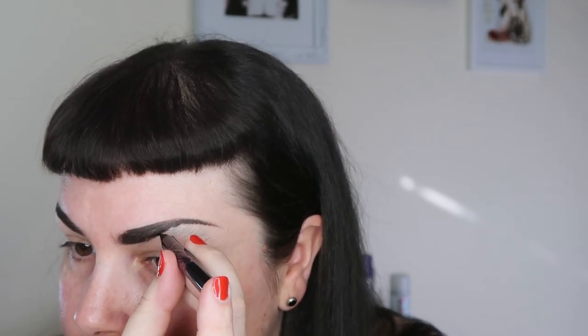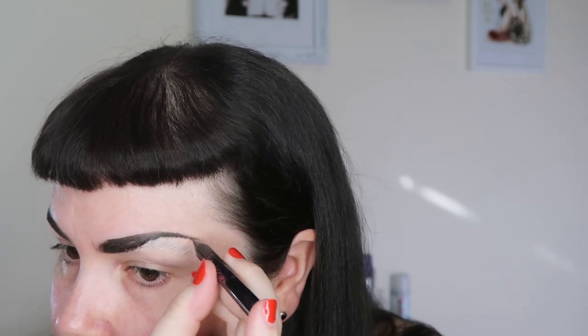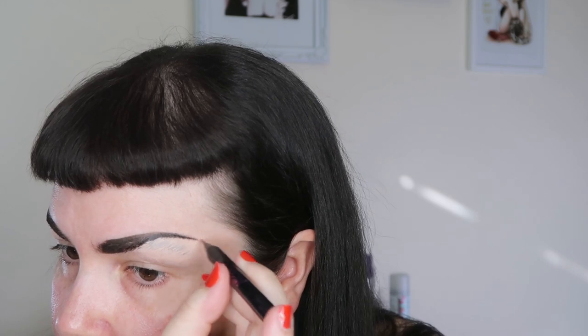The other brow is much the same, except you need to keep looking in a mirror so you can see both brows at the same time and check if they're looking the same. Once you're done, have a look and see if you need to change anything, and then grab some liquid eyeliner to further define the brows, clean them up, and make sure you've got nice sharp lines.